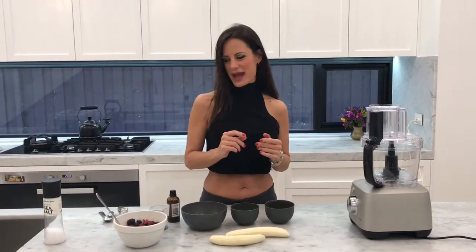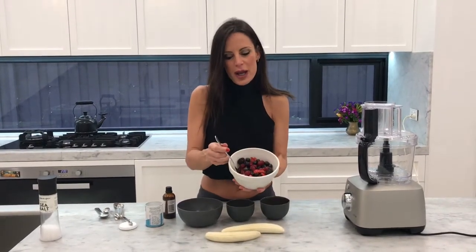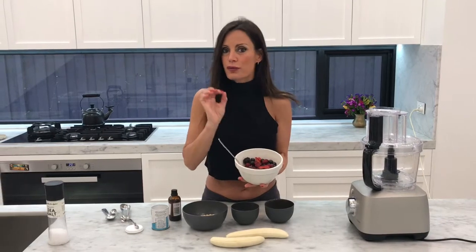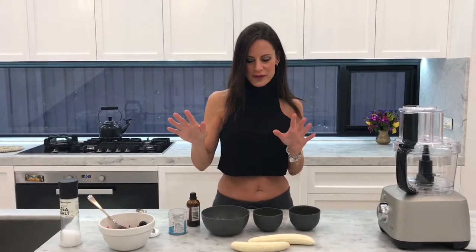Today I'm going to show you how to make my brain-boosting breakfast pancakes. Because I really want this recipe to be refined sugar-free, I've already pre-soaked my berries — a mixture of berries, about a cup and a half — with a tiny bit of raw honey and a little bit of water. I'm macerating them so the juices seep out naturally, and this is what I'm going to use for my topping. You need to do that in advance and let it sit for at least 25 minutes.